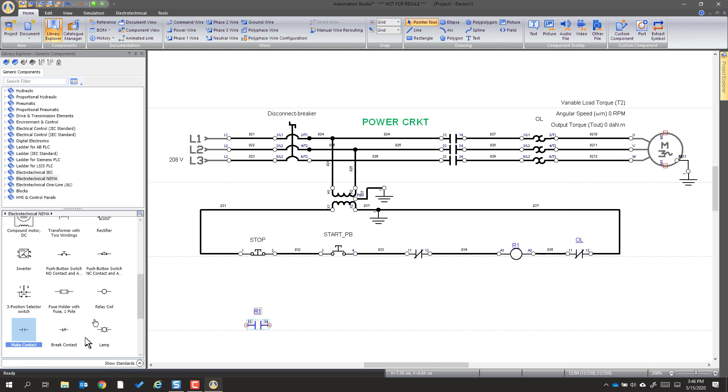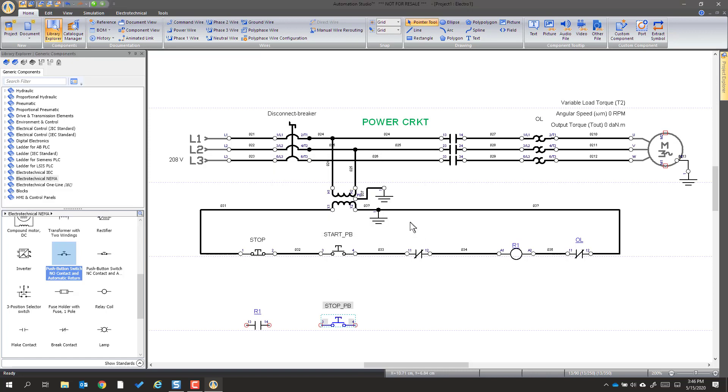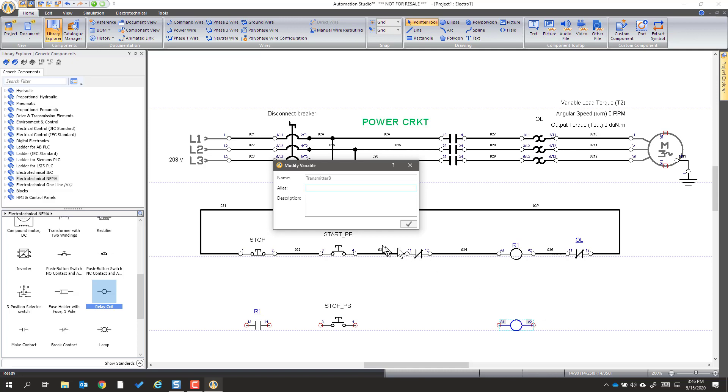Then we have a normally open stop button — I'm going to go get that and put it kind of right underneath the other one; this one is going to be called 'stop PB.' Now we're going to go and get another coil and put that underneath — coils always line up. And we're going to label this R2, the second relay.